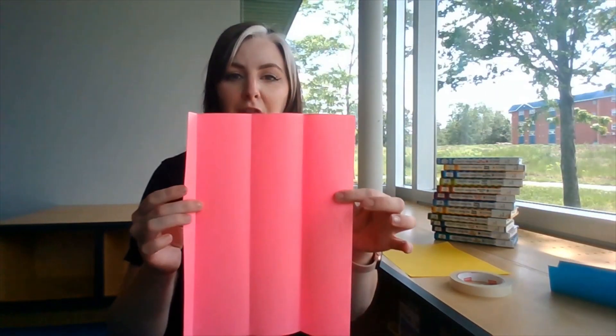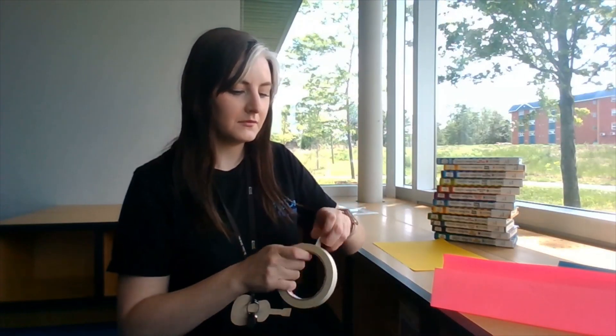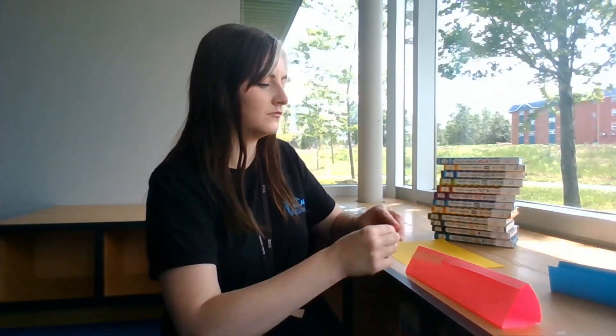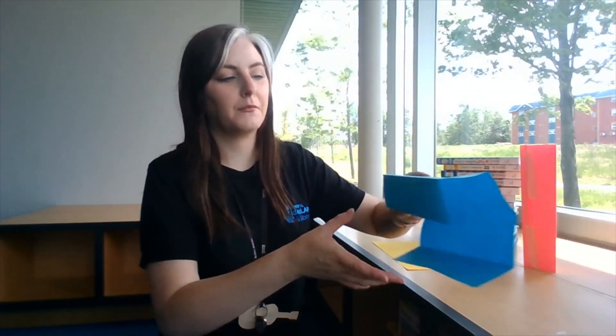Today we're going to experiment with how strong different shapes are. We need to make three shapes to start. The first shape is going to be a triangle. If you put three folds in your paper, one a little bit smaller, you can create a triangle with a little bit of an overlap so you can tape that down. There is my triangle, or prism.